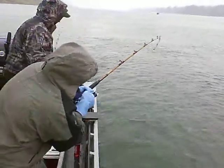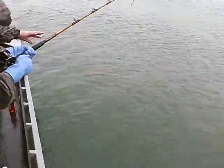Good job, that one's up. Okay, you want to get the tip away from the boat so you don't get scrubbing. There you go, perfect. There you go.